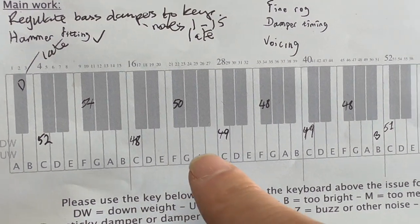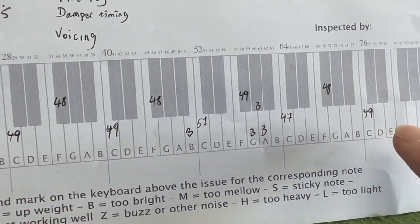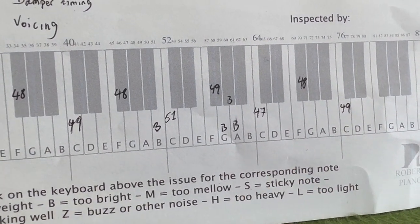The key weighting is almost perfect, as good as we will get — so that's encouraging, nothing to do on the key weighting side as there usually is. Just a few bright keys here and there, bright notes.